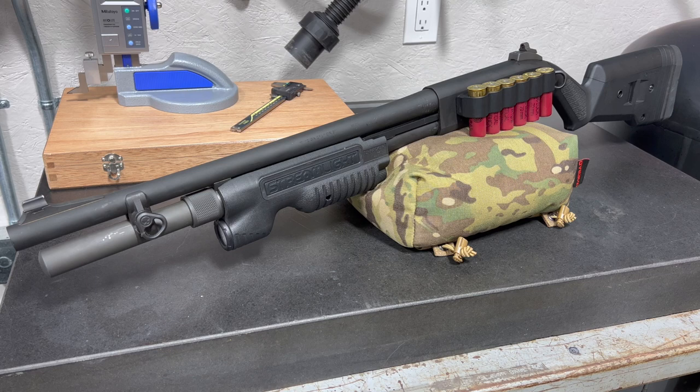Hey everyone, welcome to the Trigger Precision Machine channel. Today we continue the breakdown series with episode number 8. We've switched it up for the last few videos and we're going to continue that trend with this one and break down a very typical and simple home defense shotgun.